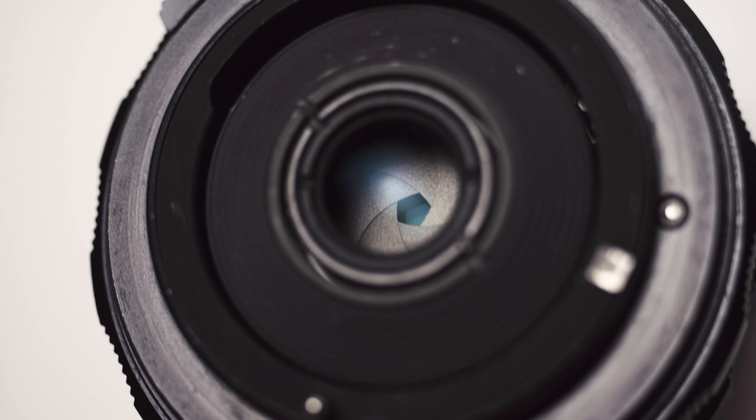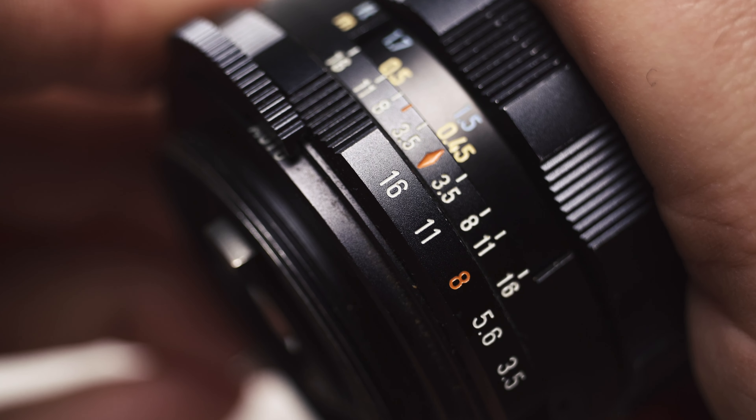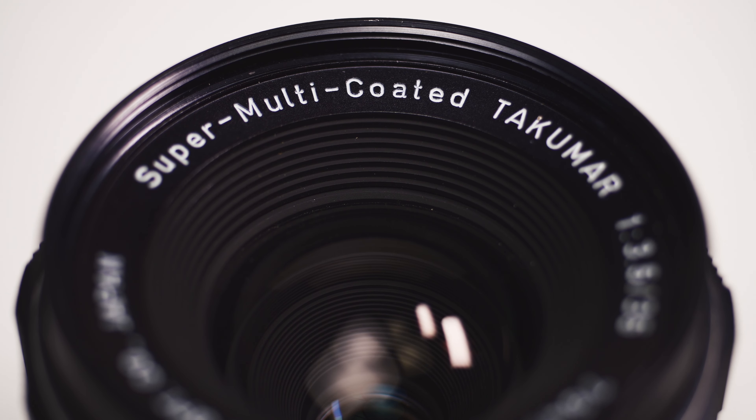This model was first produced in 1971. It features a 5-blade aperture that goes from f3.5 to f16 and a 49mm filter thread. The minimum focus distance is about 45cm, or a foot and a half.